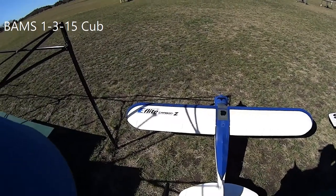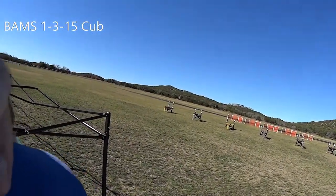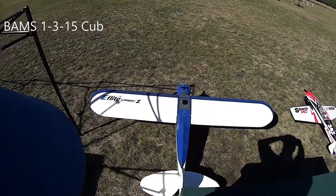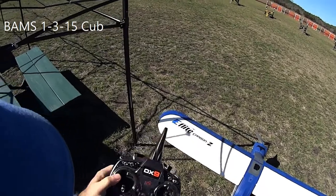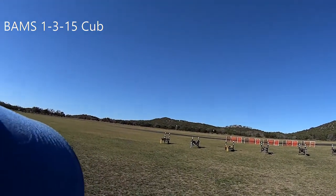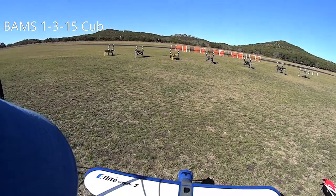Okay, we're going to do one more flight with the Carbon Z today. We're at 2015, got gusty winds about 10 to 15 for takeoff. This time we're doing the camera on hacks so we can see the Carbon Z in flight.